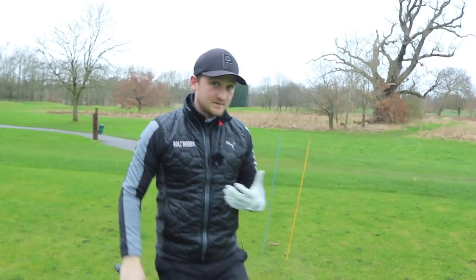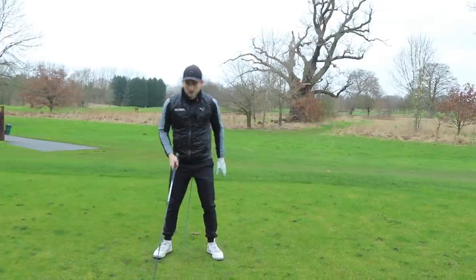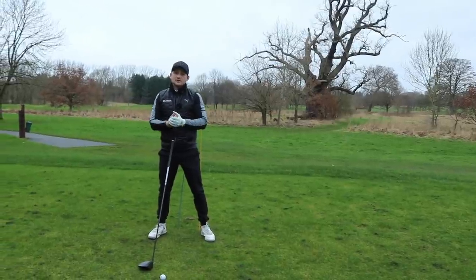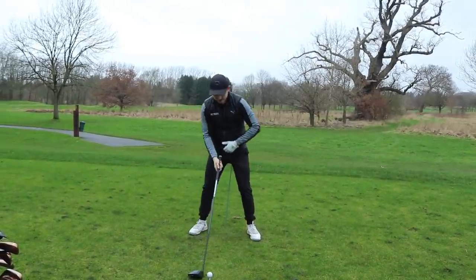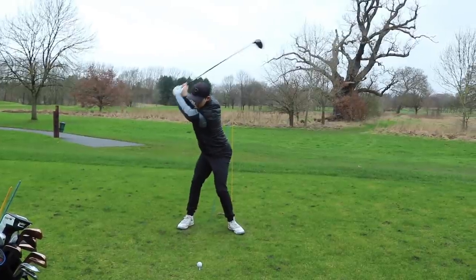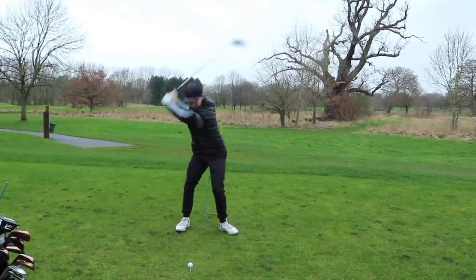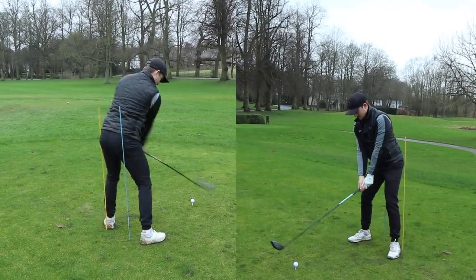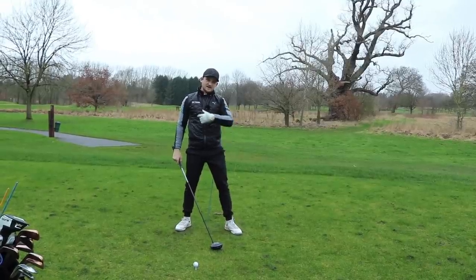The next stage is to make some slow reps. I'm a big believer in slow reps because they allow your brain to compute what you're trying to do — the golf swing is over in a flash, sometimes a quarter of a second. So if we make some swings keeping our bum in contact with the alignment sticks, this is what hitting arms and body together feels like. It feels wider and more through the golf ball — as opposed to that swipe, which is no good for anybody.